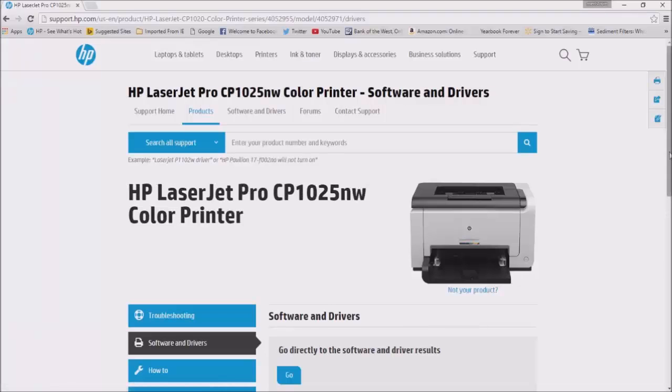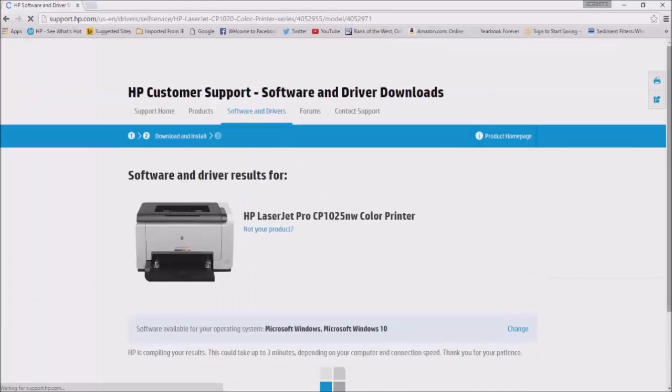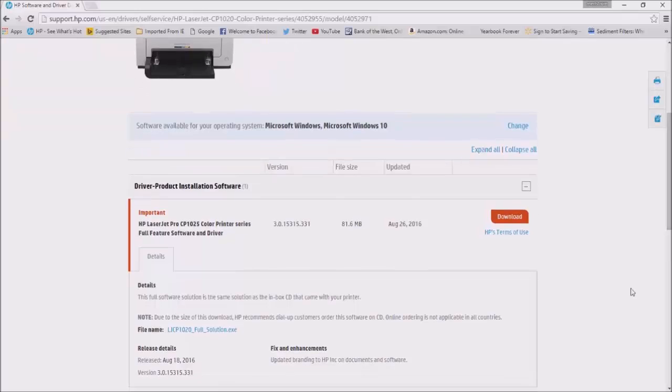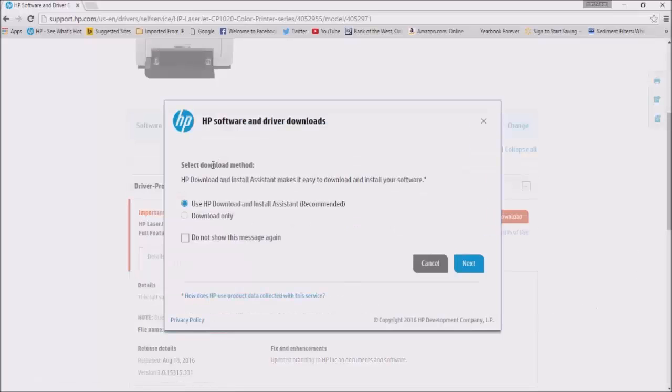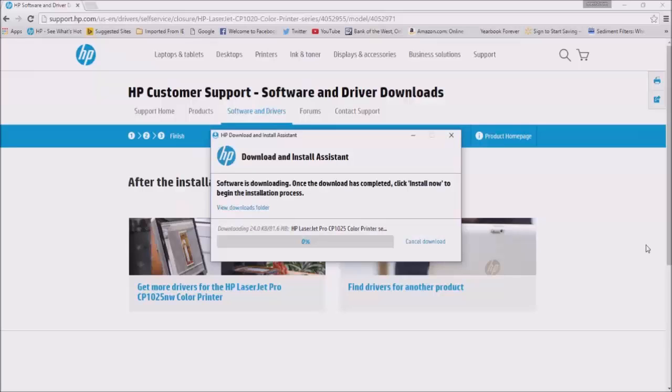Click Go under 'Go directly to the software and driver results' — it will take you to the download site. Click Download in red. The HP Software and Driver Downloads window will open. On 'Select Download Method,' click Next to continue. The Download and Install Assistant window will open and the software will begin downloading. Once the download has completed, click Install Now to begin the installation process. This might take several minutes.